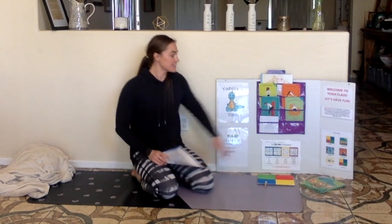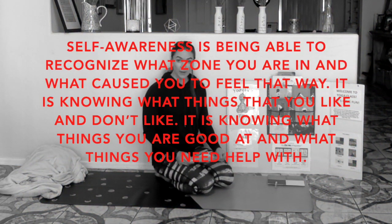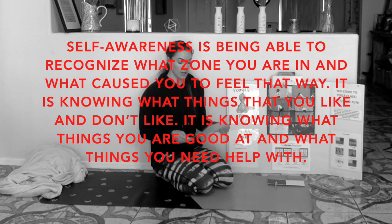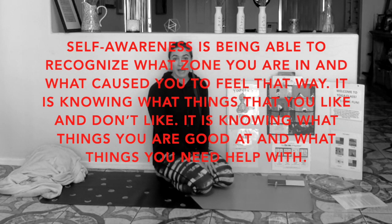Hi Yoga Friends! Welcome to week two of Youngster's Yoga class. This week's theme is self-awareness. Self-awareness is being able to recognize what zone you are in and what caused you to feel that way. It is knowing what things you like and what things you don't like. It is knowing what things you're good at and what things you might need more help with.